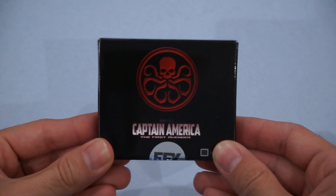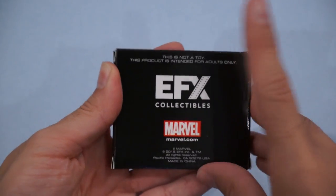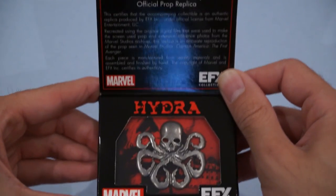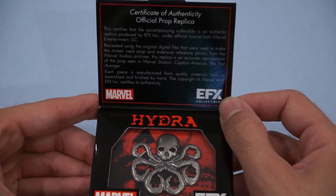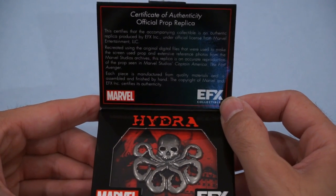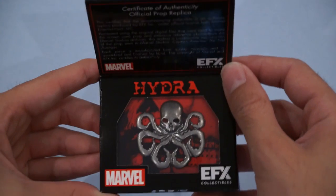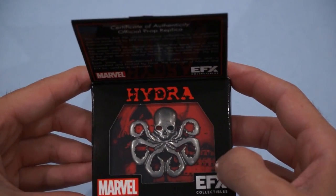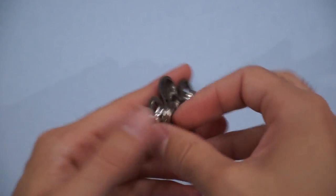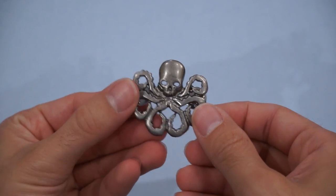Next up is the Hydra pin from Captain America: The First Avenger — Loot Crate exclusive. We've got this nice windowed display box here. Certificate of authenticity up top. Recreated using original digital files that were used to make the screen-used prop and extensive reference photos from the Marvel Studios archive. This replica is an accurate reproduction of the prop seen in Marvel Studios' Captain America: The First Avenger. That actually looks really good. Let's get the pin out and see what it looks like. This is really nice — simple, elegant. And if you've got a Hydra costume, I don't think you'll be disappointed.